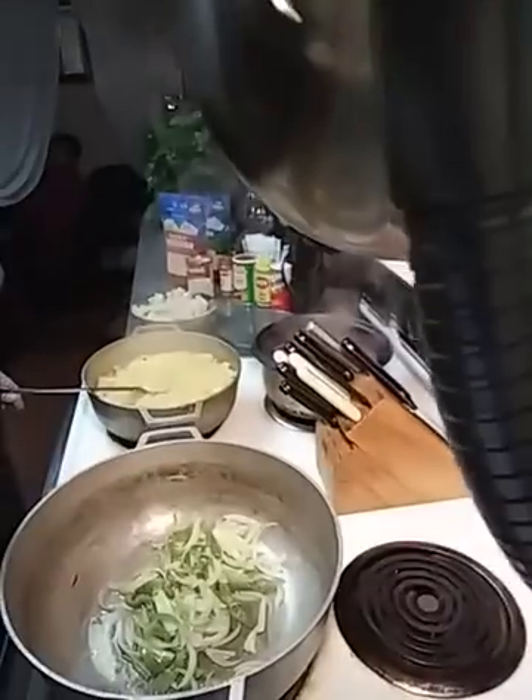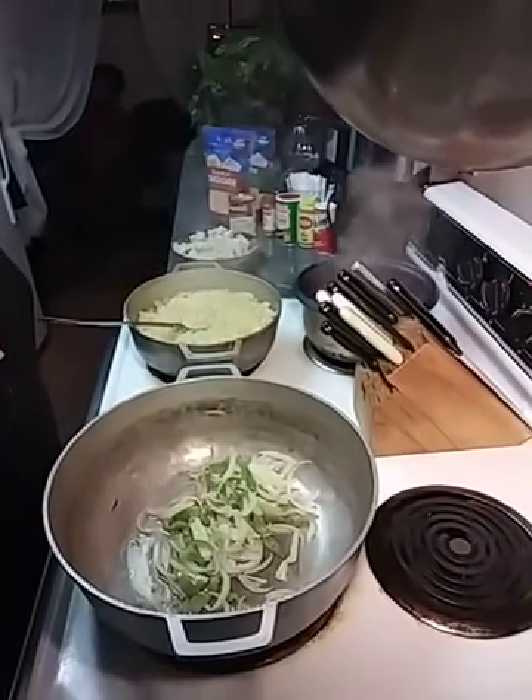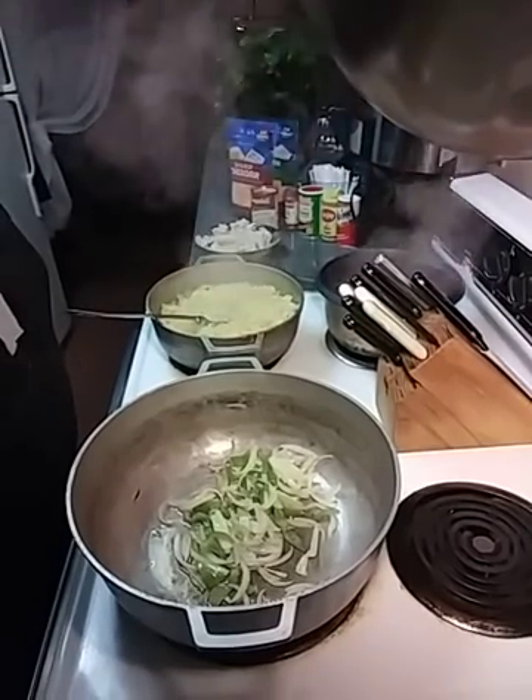This is Paula, and I'm about to make my version of some chicken helper. I'm not going to say hamburger helper, I'm going to say chicken helper. I've got my phone situated, so are you guys ready?